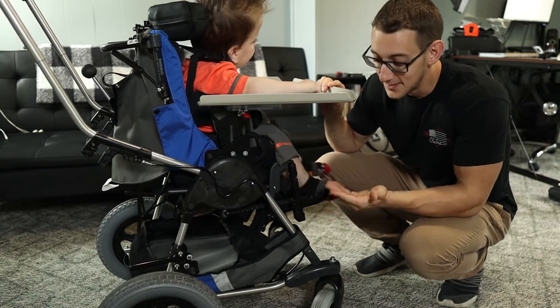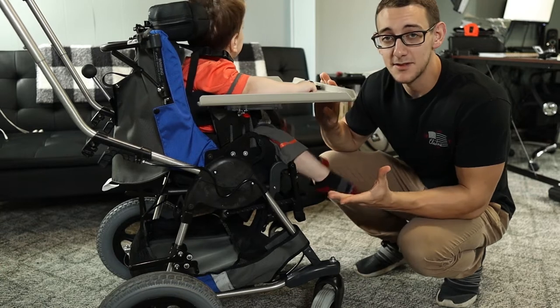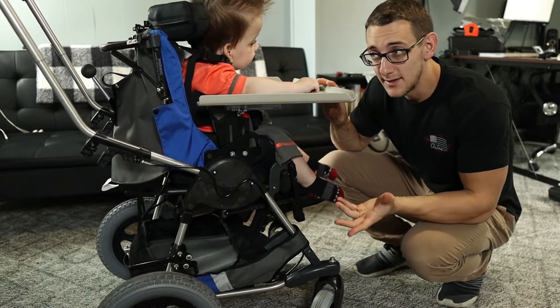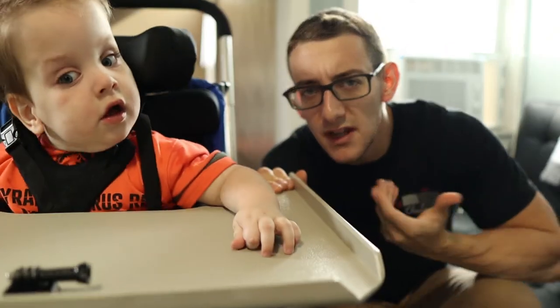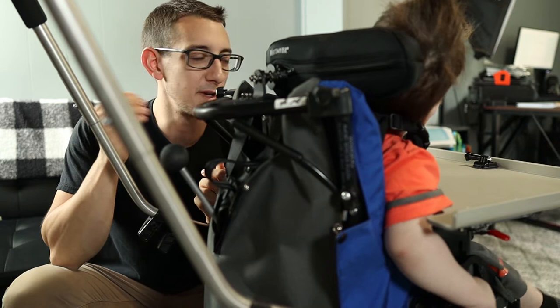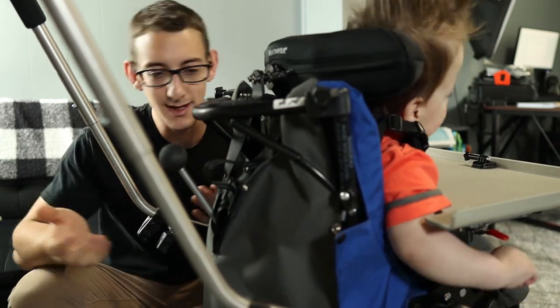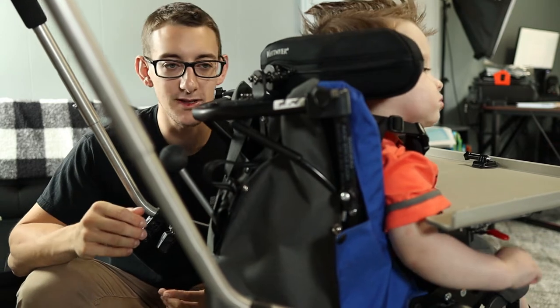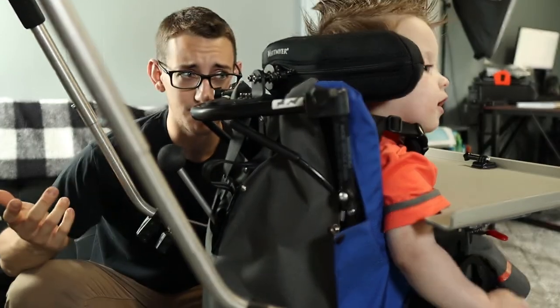This is the Sunrise Medical Adaptive Stroller and it has a ton of mechanisms, joints, and adjustment points. We've probably had this stroller for about a year. The guy that delivered it — I'm assuming he was with the company — delivered it without any instructions, any way to put it together. He didn't show me any way to adjust anything on it. He basically showed me how to take the top off, how to fold it up, and that was it.